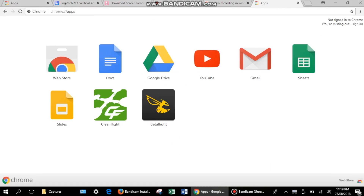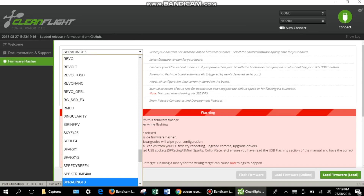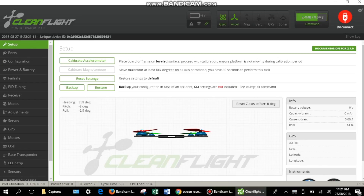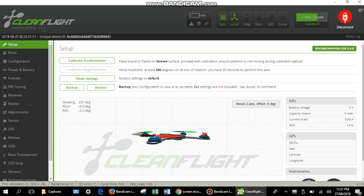To configure the flight controller, first download the Cleanflight app on Google Chrome and connect the flight controller using a micro USB cable. Flash the latest available firmware by downloading it and hitting the flash button. Once connected to the Cleanflight configurator, you can see the live orientation of the board on the setup tab. Tilt the board and the animated model tilts with it. Place the board on a flat surface and then calibrate the accelerometer.